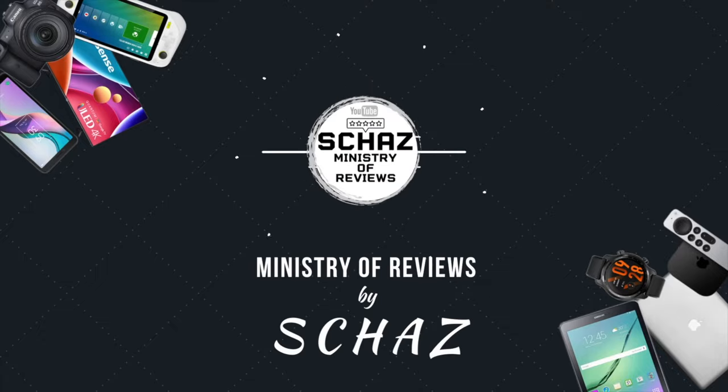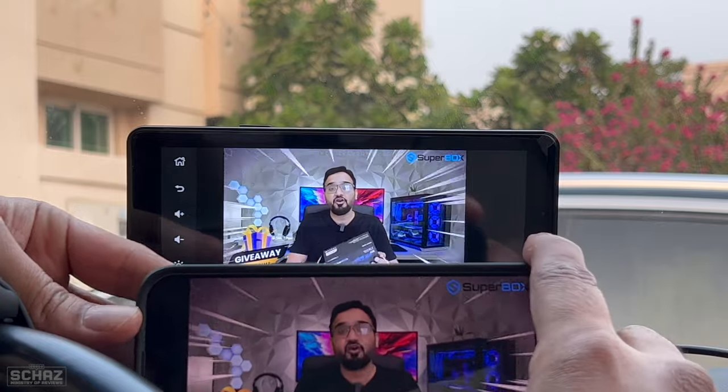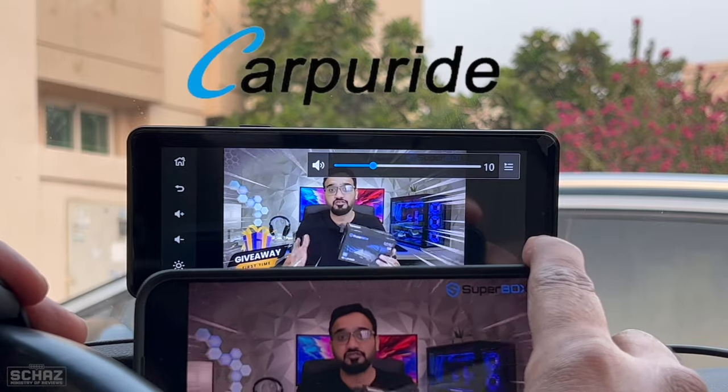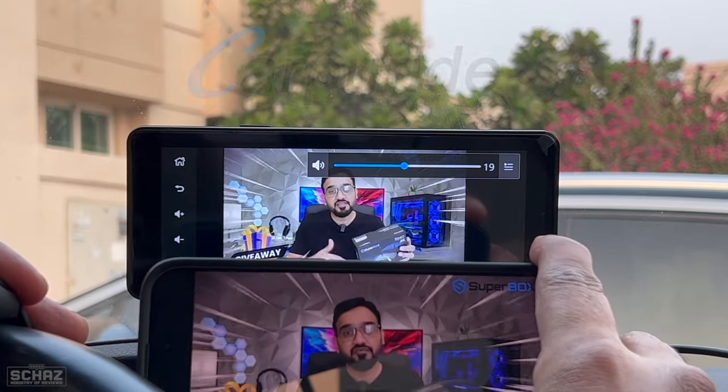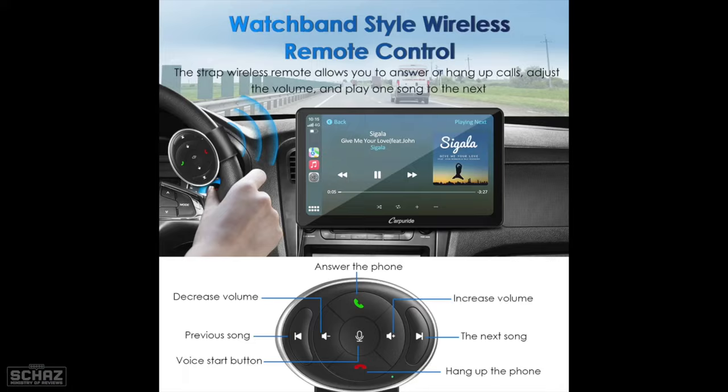Hey friends, this is Shaz and welcome back to the Ministry of Reviews. In this video I will review two new products from the famous Carporite brand: a 7-inch portable smart multimedia car screen and a steering wheel controller.